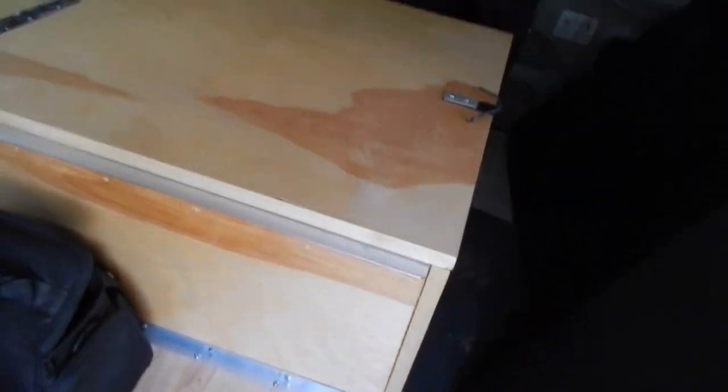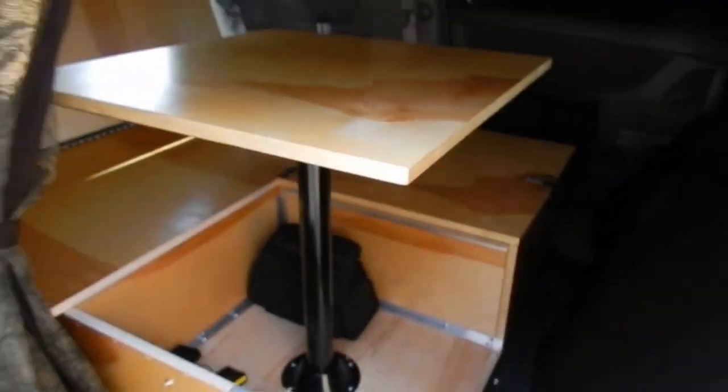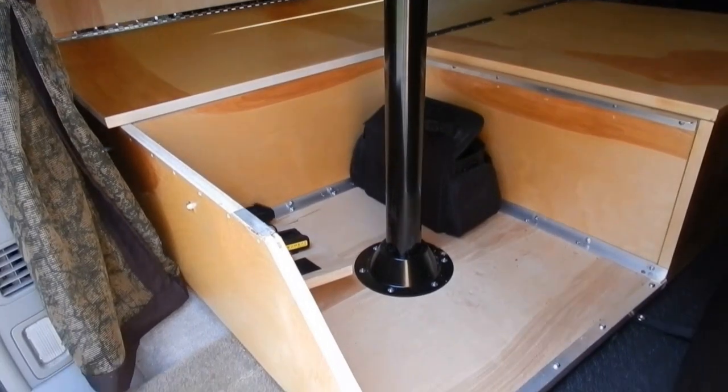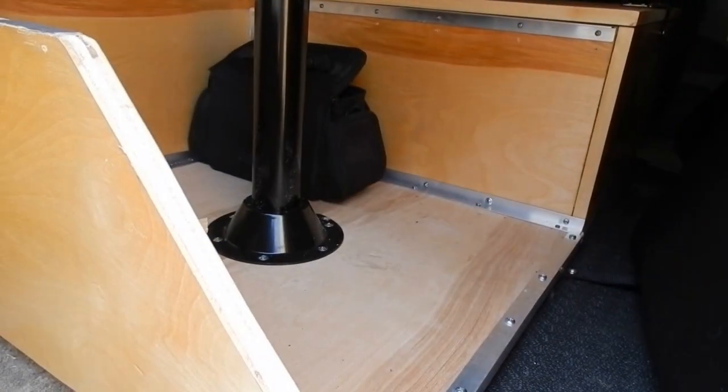This bed riser was designed to work off of itself, so if you needed to take it out of the van, you can unattach it from the floor and slide the entire unit out and put it into another van. Nothing is screwed or permanently fastened to the van body itself. This way the van stays all original.